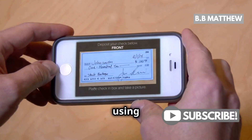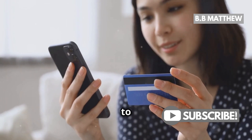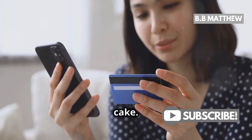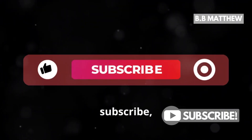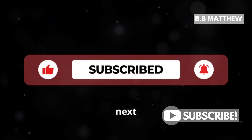So there you have it! Whether you're writing a check, using the mobile app, or speeding things up with Zelle, transferring money from Bank of America to Wells Fargo is a piece of cake. Don't forget to like, subscribe, and hit that notification bell for more handy banking tips. See you next time!